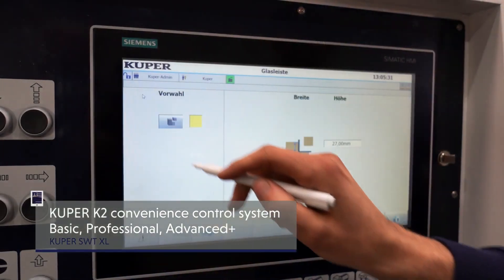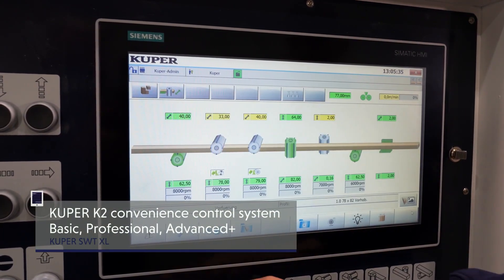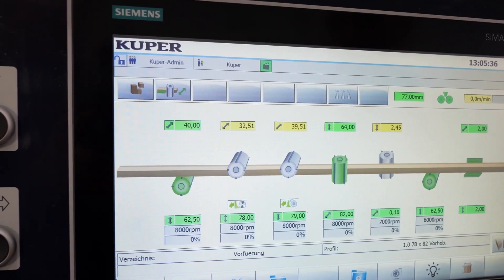The well-designed Cooper K2 controller facilitates very short training times for personnel. Three configuration variants are available: Basic, Professional, and the high-end version Advanced Plus.